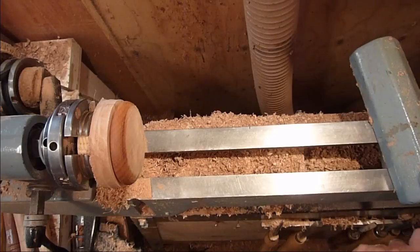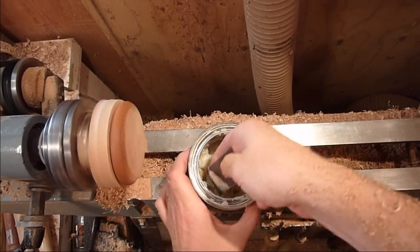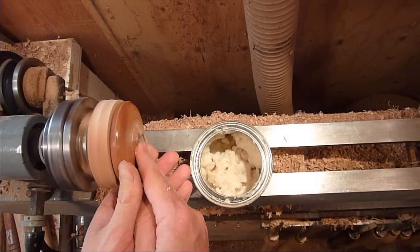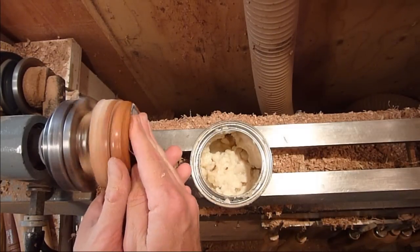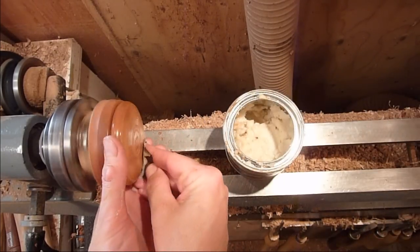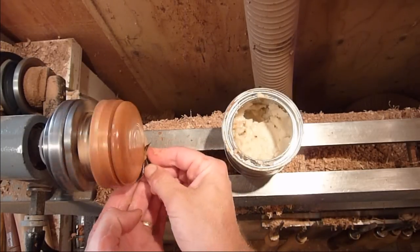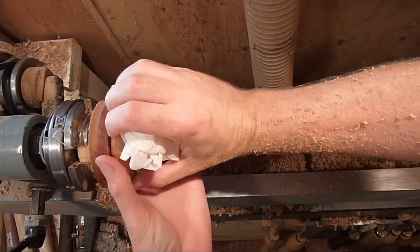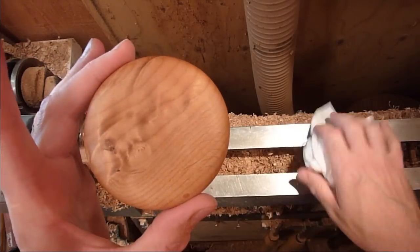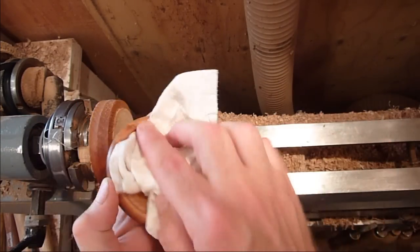Once you get it cleaned up, go ahead and set it up, sand it up and finish it. Just finishing up with 600 and we'll go ahead and turn the bottom. It's going to be just a shallow box, so we'll go ahead and turn the bottom now.